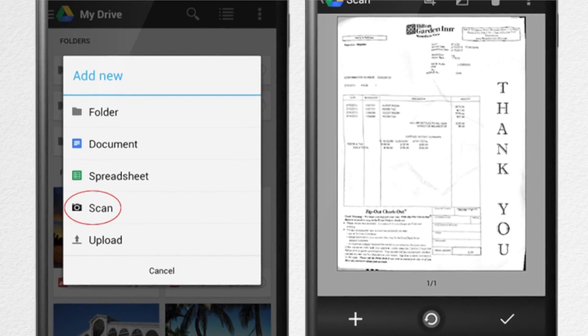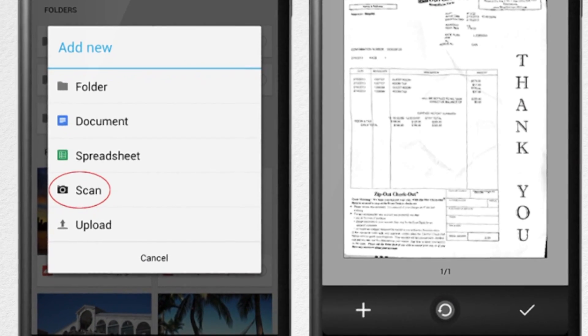But if you want something similar, check out the Google Drive app — they have a scan function that's pretty slick as well.